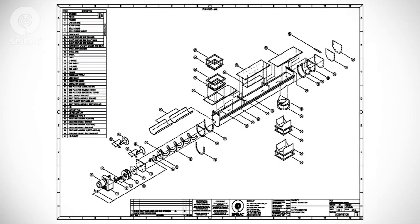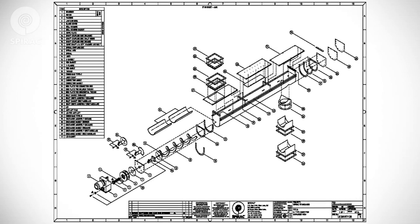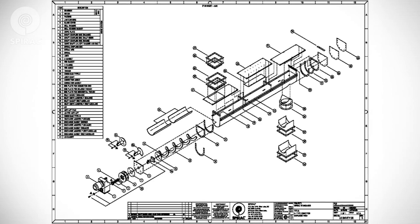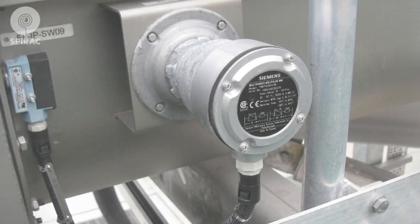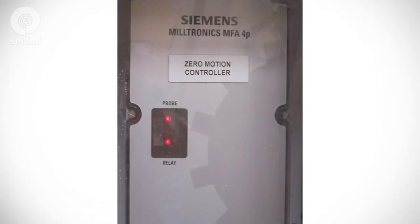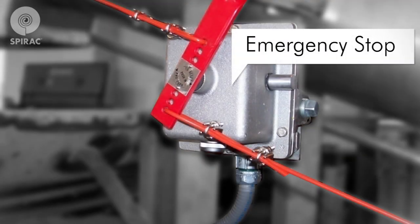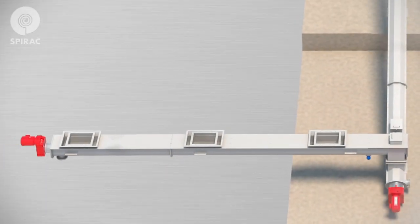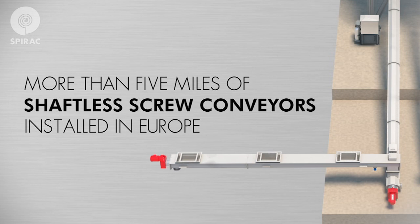The O&M manual contains general arrangements and drawings to identify the different parts of your Spirac equipment. Your equipment may be supplied with an AM adapter. A loss of rotation sensor might be mounted at the top or the bottom of the unit opposite the drive, and may be controlled by an MFA 4P control box. Your Spirac equipment may also be supplied with an emergency stop. With reasonable care and preventative maintenance, your Spirac equipment will provide you with long and efficient trouble-free service.